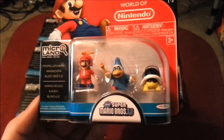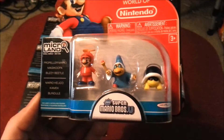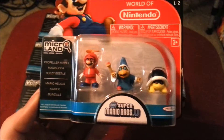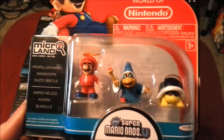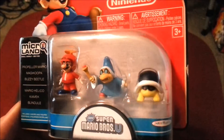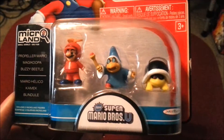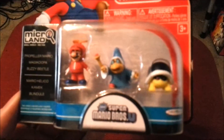So you can see how awesome they look. Each of these figures are probably about an inch, maybe a little less. But right there you have Propeller Mario, Magikoopa, and Buzzy Beetle. And even though they're super tiny, the attention to detail is ridiculous.